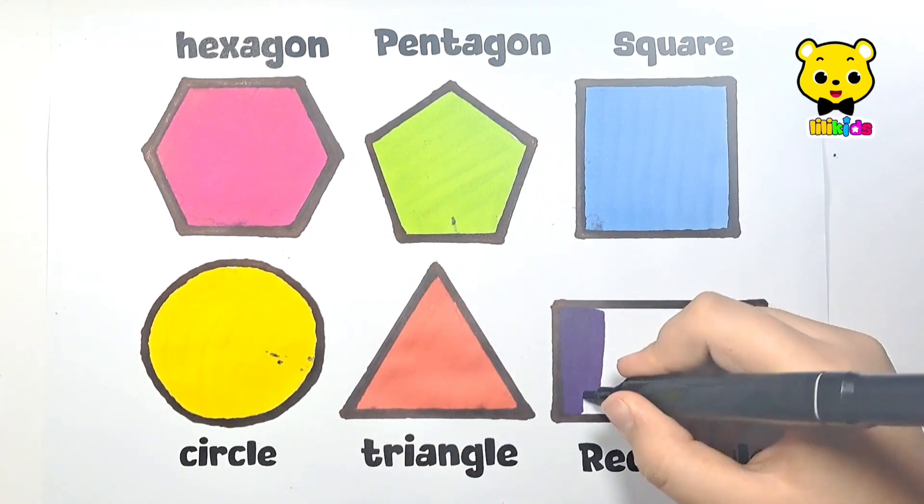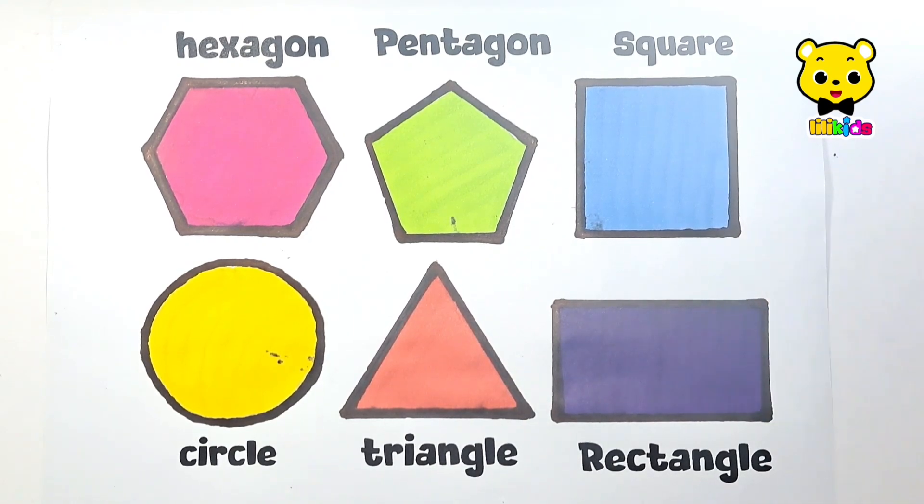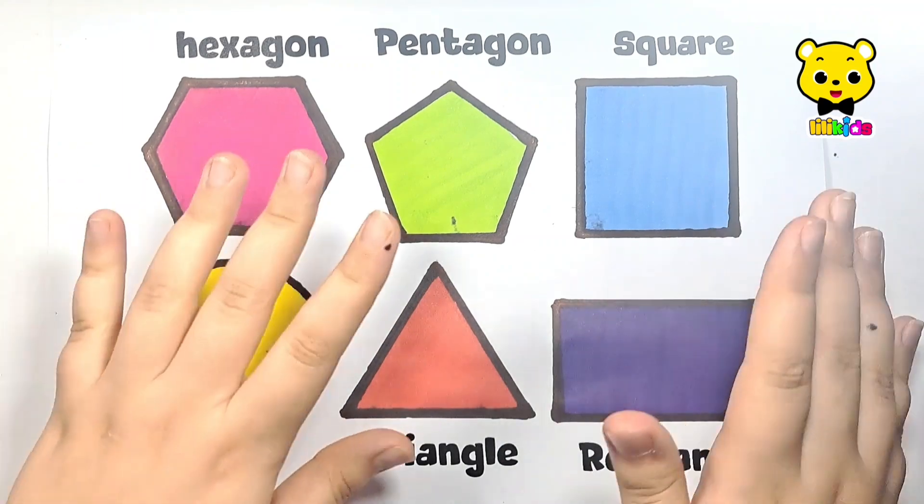Purple color, yellow color. Such beautiful shapes you draw! Please like the video and subscribe! Byeee!